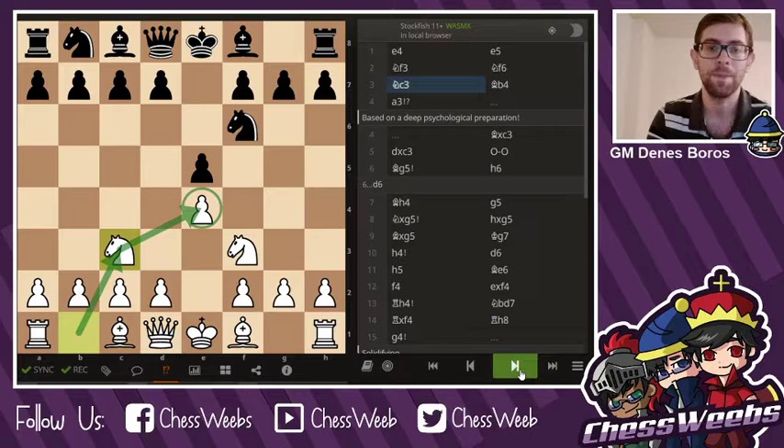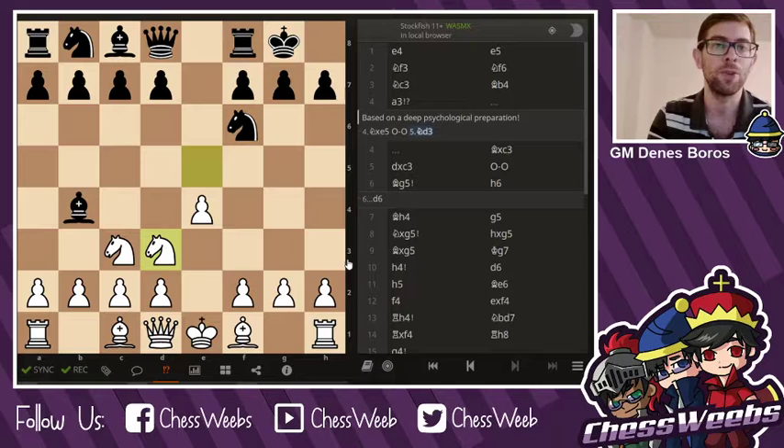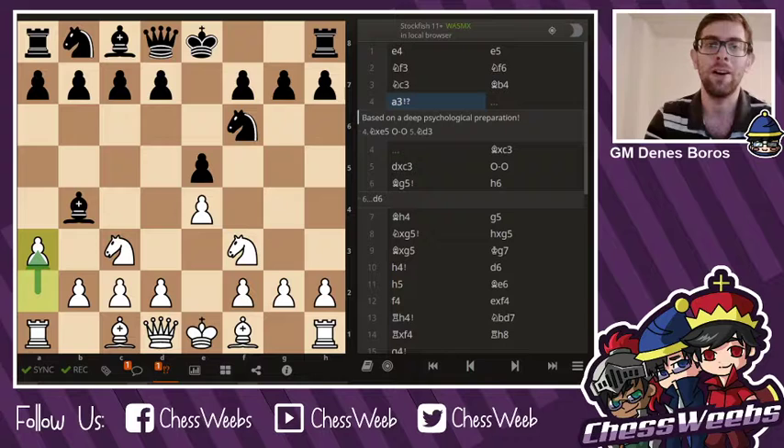Here Derakshani avoids a straight-up Petrov — the Russian defense — with Bishop b4, and she plays a3, which is quite a strange move. Usually everybody takes on e5, castles, and knight d3, where white is supposed to be slightly better. However, a3 is based on deep home preparation by Dorsa's team. As she explained after the game, this is the idea of her brother, thinking that Jennifer Yu is not too comfortable with sacrifices on the king's side.